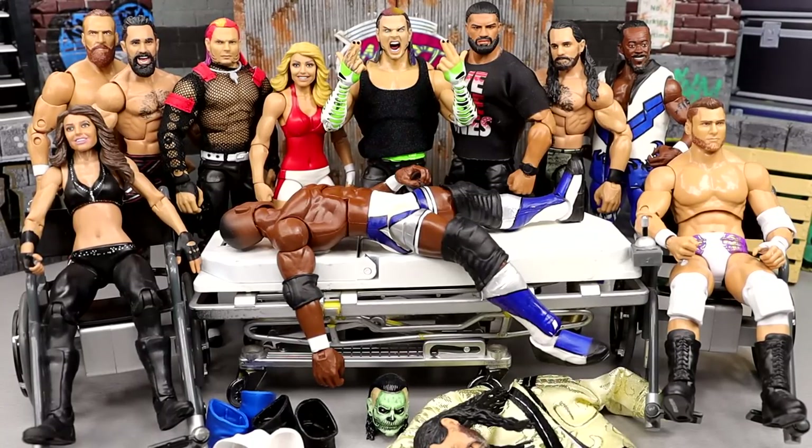What is good everybody? Welcome back to another My Name of Toys video. Today we are back with a brand new edition of WWE Action Figure Surgery. As you guys can see here, lots of great figures here to discuss, to fix up, to make better. That's the whole reason we do WWE Action Figure Surgery.